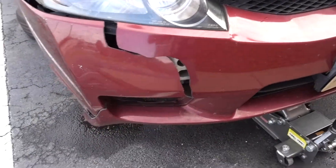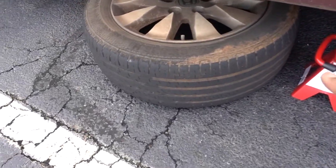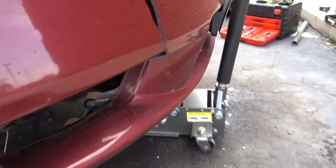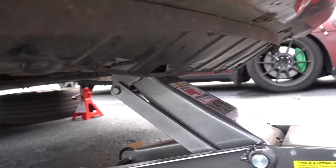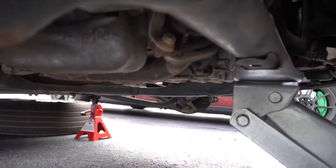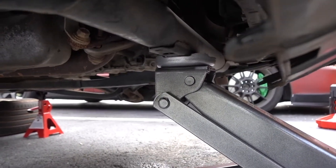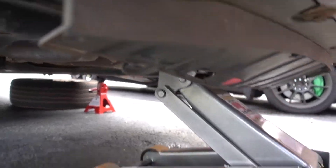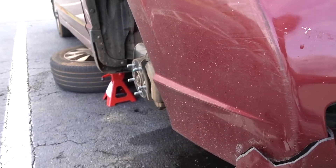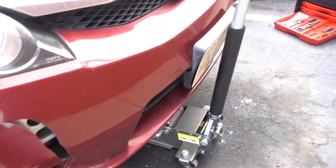You guys already know the drill — jack, jack stands, and put the tires under the car so it's safer. Quick tip: if you're jacking up the front, use the subframe as your jack point. Make sure your handbrake is on for extra safety. With the jack stands, tires underneath, and jacking from the subframe, it's very safe and I'll be able to work on both sides.